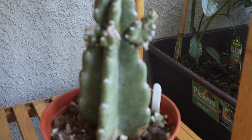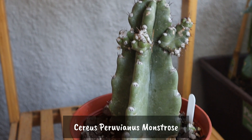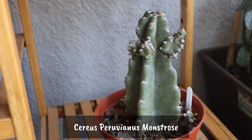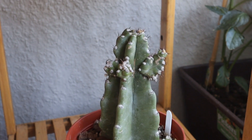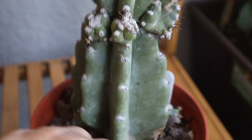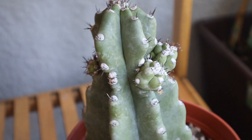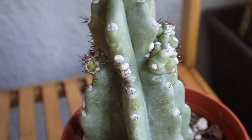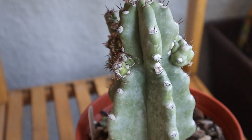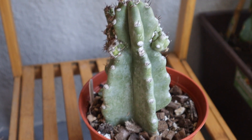Now this cactus here is my Cereus Peruvianus Monstrosus and I have hopes for it. It's a slow grower but I have hopes for it to get nice and big. It's starting to grow some branches on the side which is very characteristic of this plant, and when it gets big I would really love for it to bloom those beautiful blooms. You can see that it's giving off some arms there. The lighter, almost lime green color is active growth. So like I said it's slow but it's coming along.